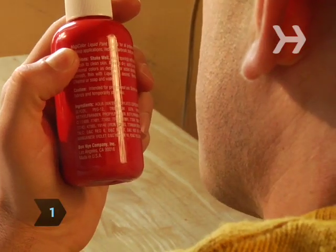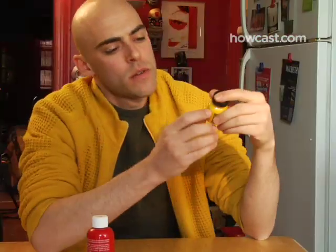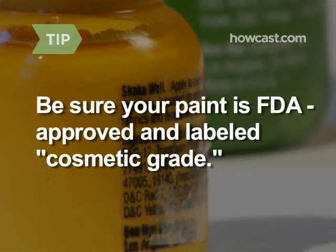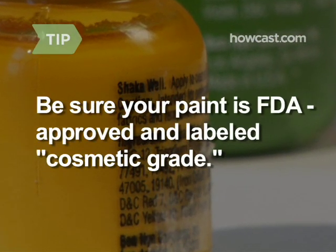Step 1. Pick your body paint. Water-based paint washes off in the shower, but it's also vulnerable to sweat, rain, and the occasional beer fight. Alcohol-based paint will survive any victory celebration, but may also stain your skin for a day or two. How committed are you? Be sure your paint is FDA-approved and labeled Cosmetic Grade.